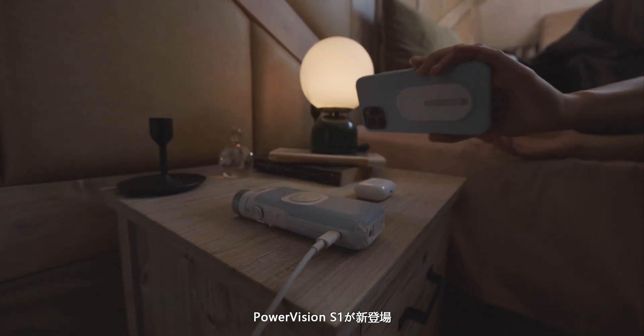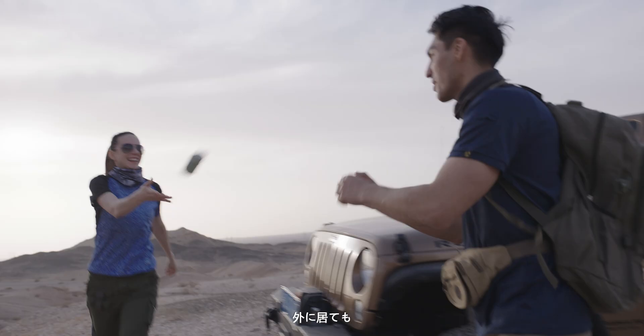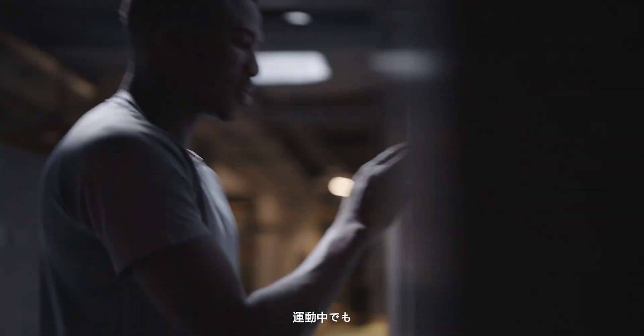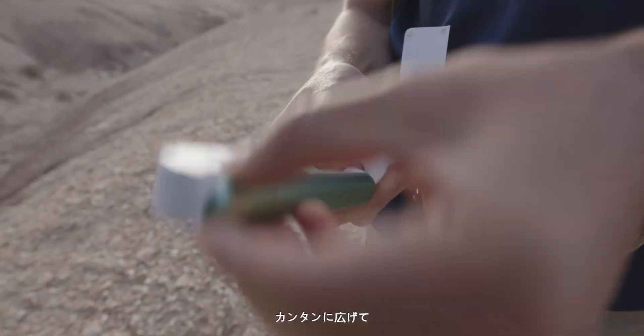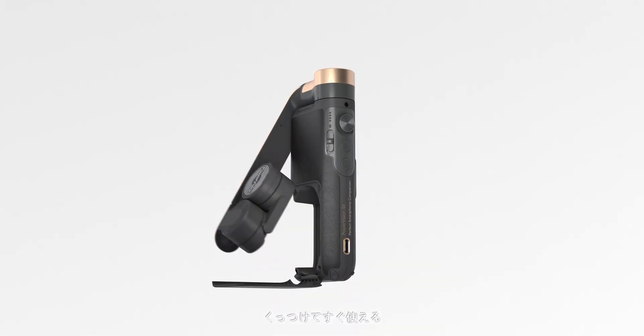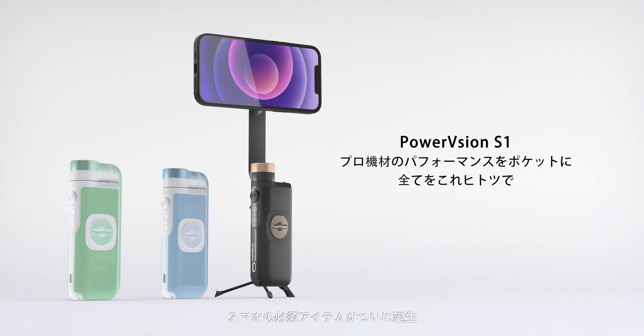PowerVision S1 is everything you need when you're at home, outdoors, in the gym or making videos. It's easy to unfold and equip with the power of magnets for keeping your phone firmly attached during use. It's the perfect companion for smartphones.